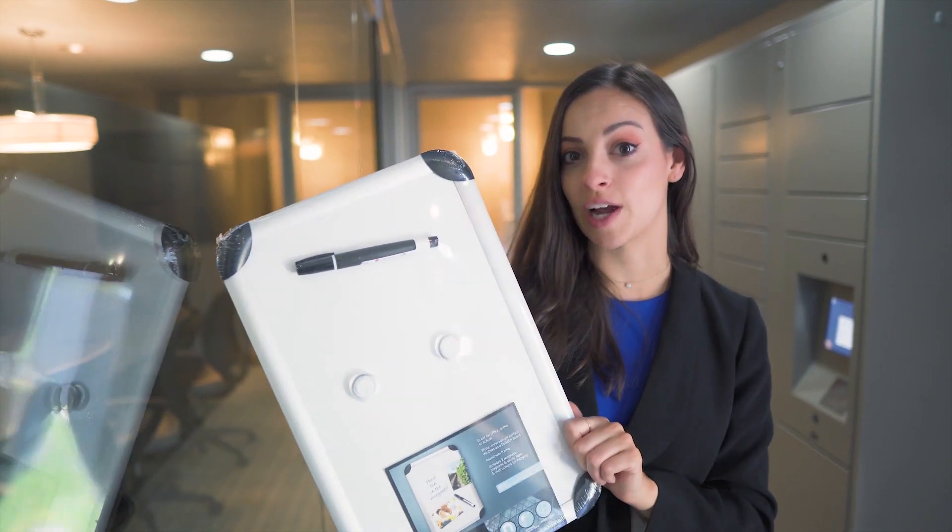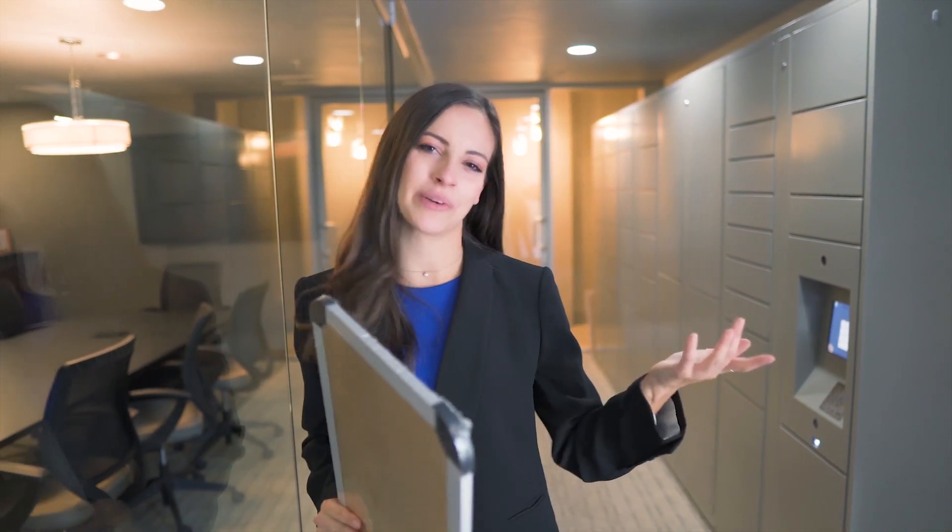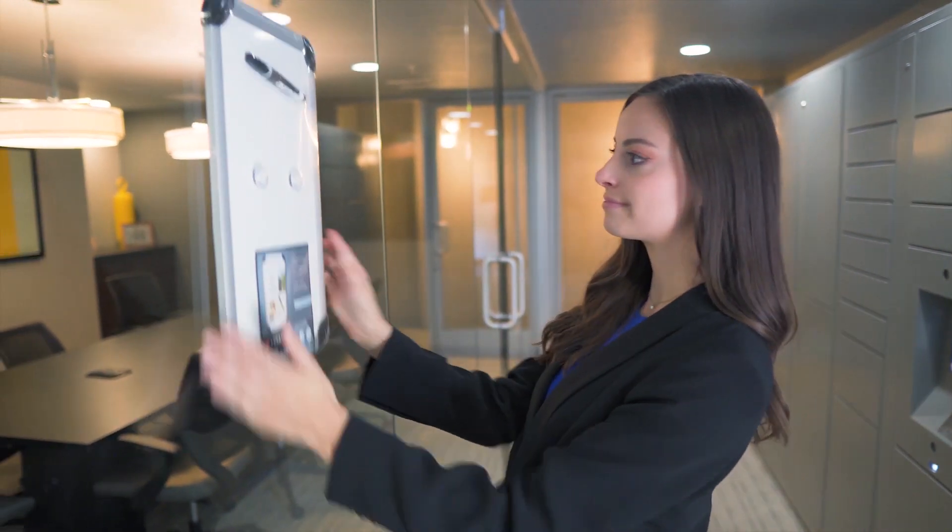What I have here is an older version of a dry erase board and it's supposed to stick right here, but eventually it always falls off. This is another product and again it just doesn't stick very well.